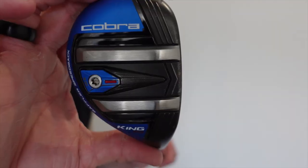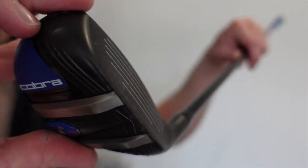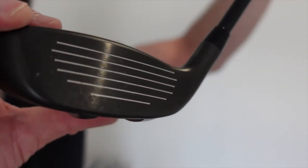The next club in my bag is my hybrid, and this is a Cobra King F9 1-length. I have this in 21 degrees of loft.